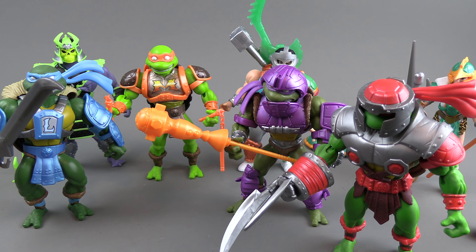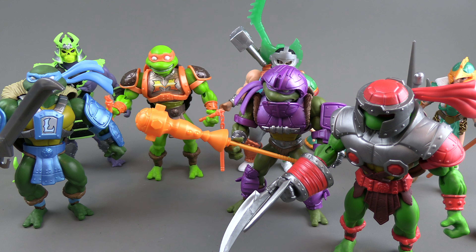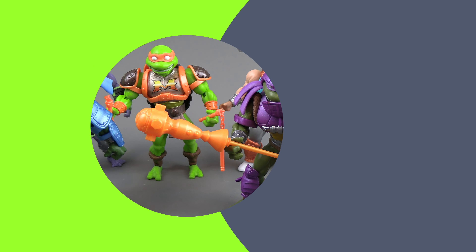They're popping up a lot at Walmart, and you can also find them online at Big Bad Toy Store, Entertainment Earth, and places like that. Let me know what you think in the comments — if you're liking this crossover, which figures you like and maybe which you don't. As always, tune in for more videos coming up. Thank you!